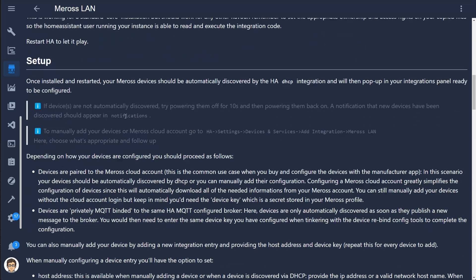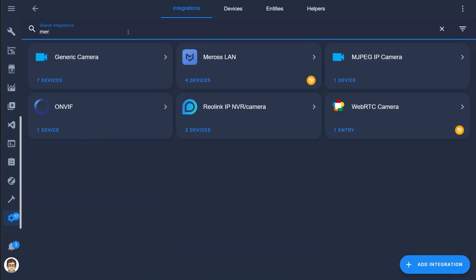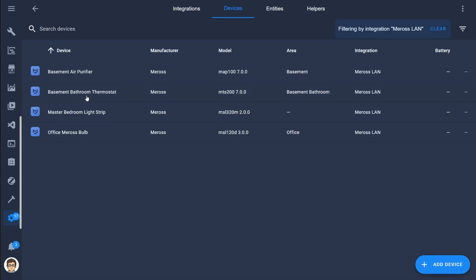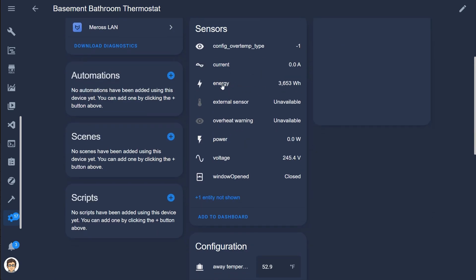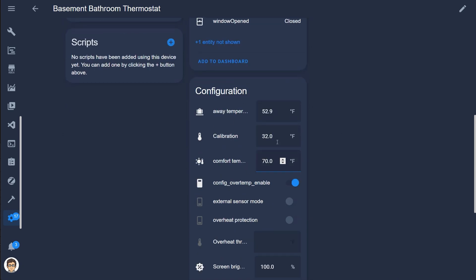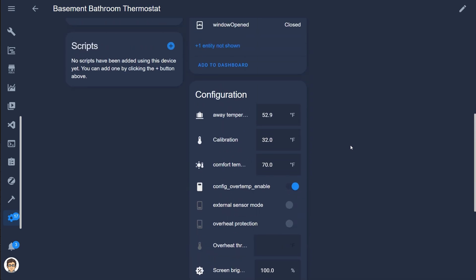The second way to integrate this device is to use a third-party integration from the Home Assistant Community Store called Miros LAN. Like the HomeKit controller integration, this also allows for local control of your thermostat but provides a lot more entities. In addition to what the HomeKit controller provides, this one also provides energy info, a window open sensor, temperature preset settings, temperature calibration, and screen brightness control. It doesn't allow you to set child lock though, and also doesn't provide current humidity like the HomeKit controller does. You can use both integrations together to get the best of both worlds.